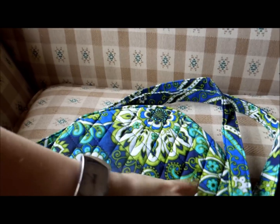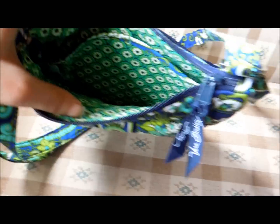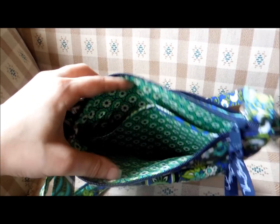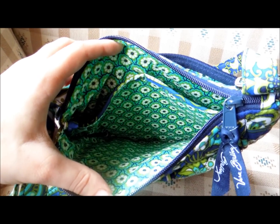You can open it with one hand here. That's what it looks like inside. On the back wall it does have two slit pockets for a little bit more organization, just so things aren't rolling around in there.